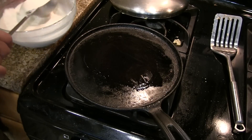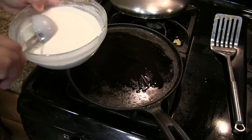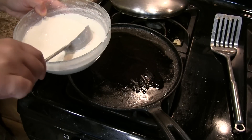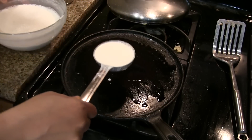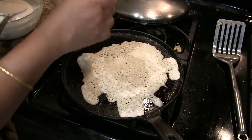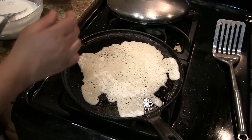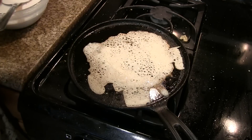Mix the batter every time you make a dosa. Take a ladle full of batter and pour it onto the hot tawa like this, then put a few more drops of oil on top of the dosa. Cover it and cook for a minute or two.